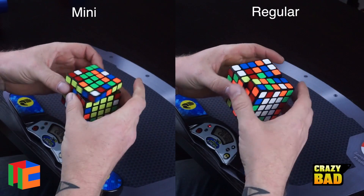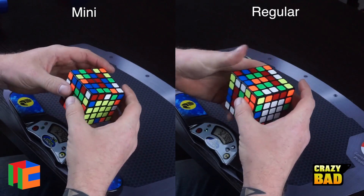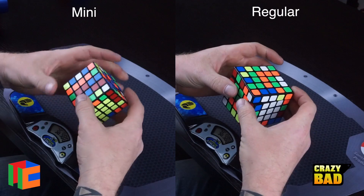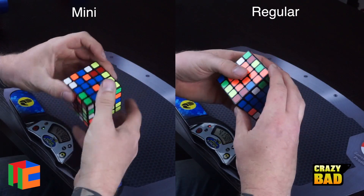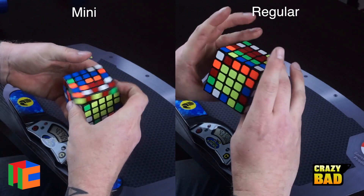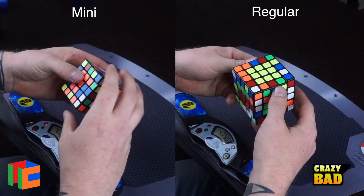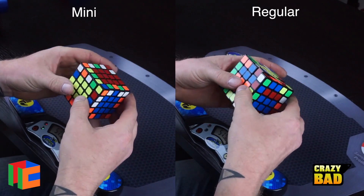After loosening, I did a couple of solves and popped both times — an edge piece popped out, which I caught on camera. I'll show that at the end of the video. Usually it's the center piece that pops or twists on a 5x5. I tightened it back about a quarter turn and that fixed the popping problem completely.